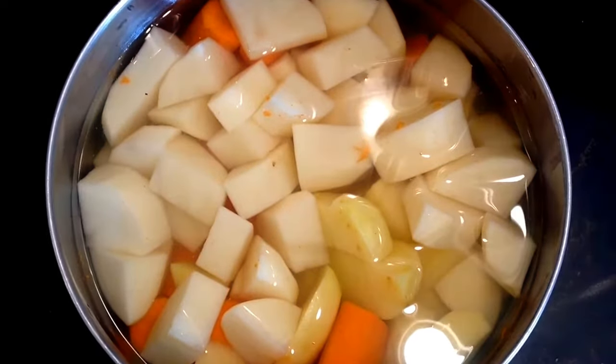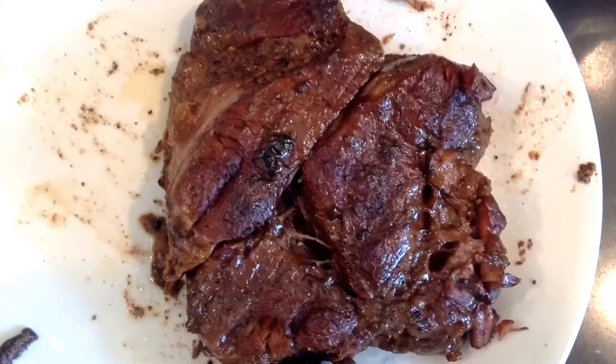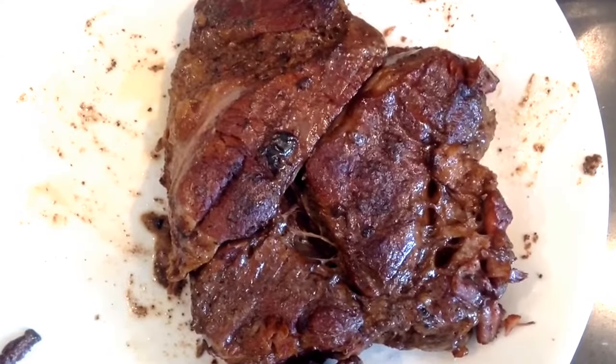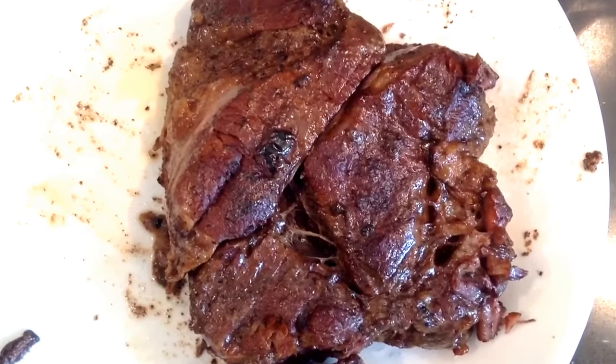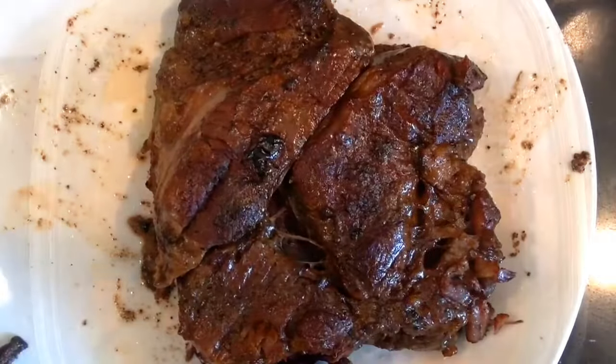When the roast was done I removed it and poured the water off the potatoes and carrots, added them to the pot, added a dash of salt, and started them up in all the juices that the roast made and pressured them for 6-7 minutes.